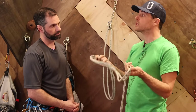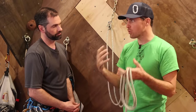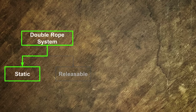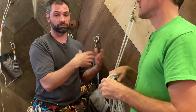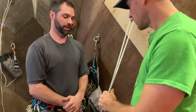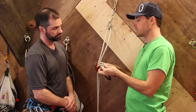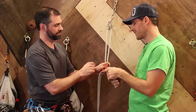This is your least favorite system for your context, but we're including it to give a comprehensive course. It's not uncommon — I do use this a lot, but usually secondarily: there was a system rigged, and in order to get retrieved, you clean it up into this. As a climber, I would take both strands and put them in an ATC to rappel.